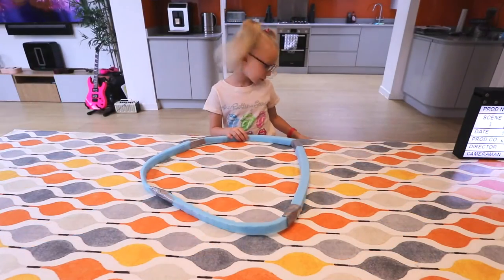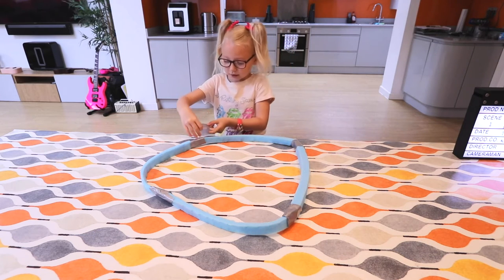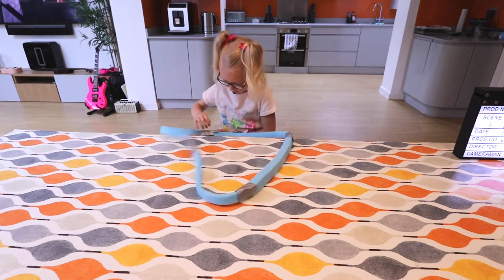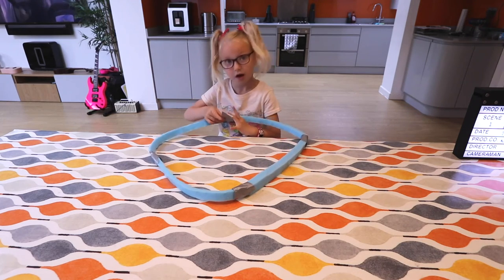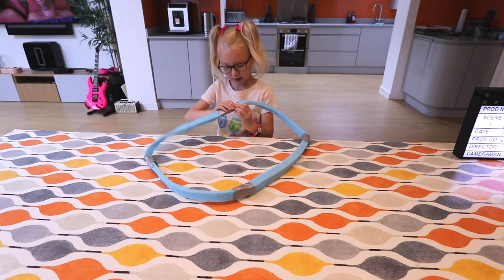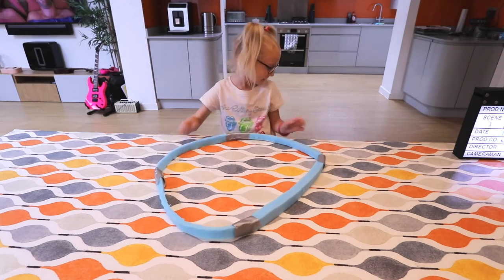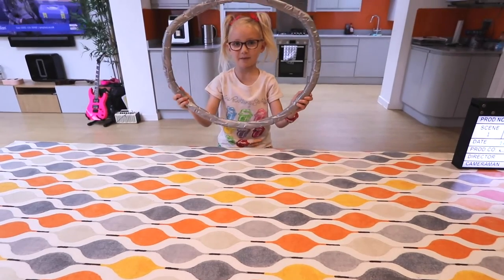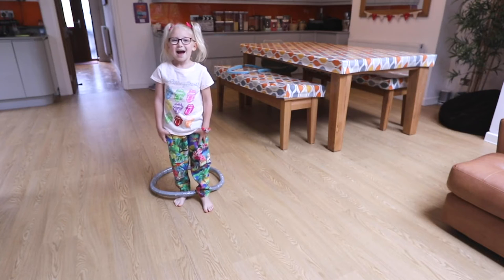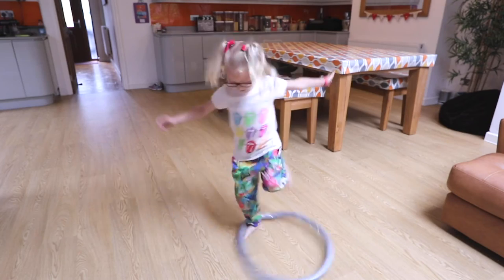Next, you're going to wrap some other bits of sellotape around the hoop to make it stronger so it won't be like jelly — and that's how it should end up. There are lots of ways to play with your hula hoop. I like to hula hoop it around my ankle, like this.